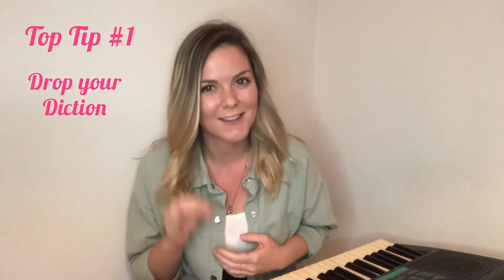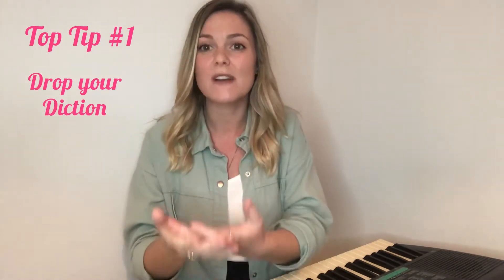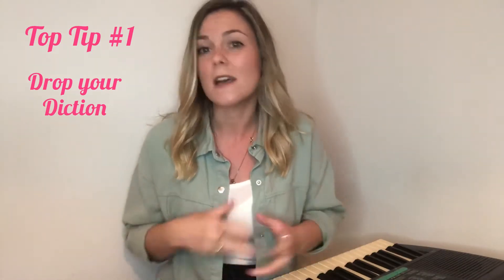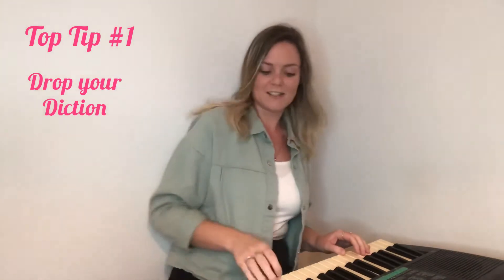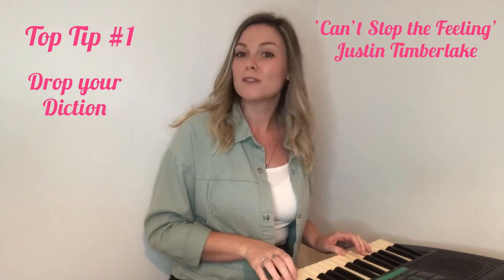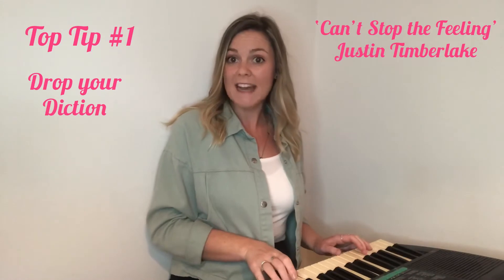Top tip number one: drop your diction. In musical theatre we need our diction to be really clear because we want every single word to be heard so that the story we're telling is fully understood. In pop you don't need to worry too much about your words or diction because the emotion and the style is what really tells the story. Let's try 'Can't Stop the Feeling' by Justin Timberlake — musical theatre style: 'I've got this feeling inside my bones, it goes electric wavy when I turn it on.'